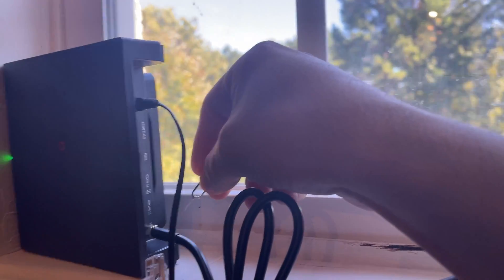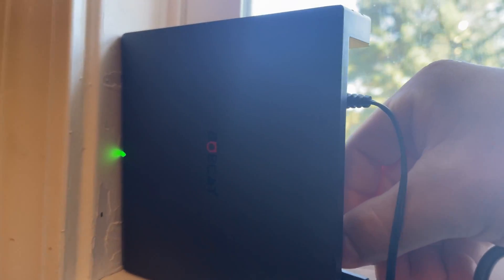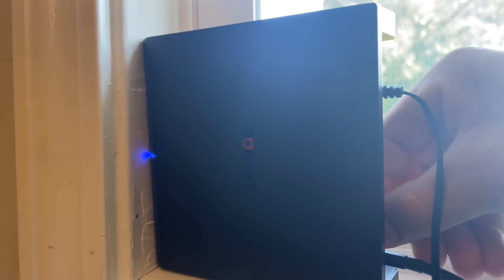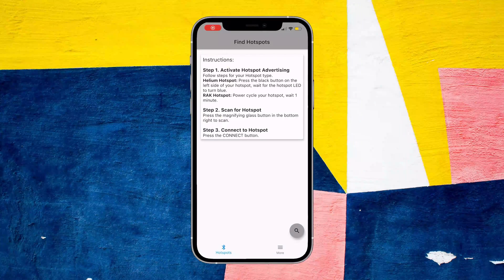Once you've downloaded the app, you have to go into the miner and pair it using Bluetooth by pressing the BT button on the back of it. We're gonna press that BT button with the SIM tool provided — press it for about five seconds — then the green light should turn blue, which means it's ready to be paired via Bluetooth.